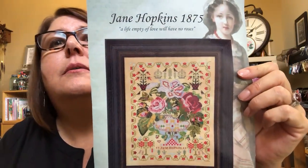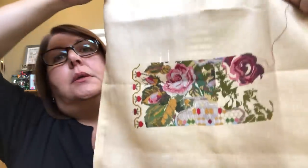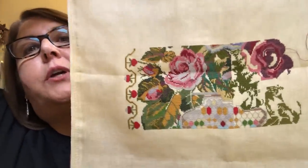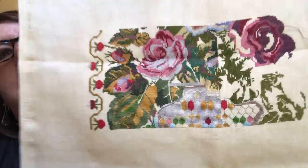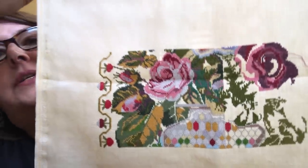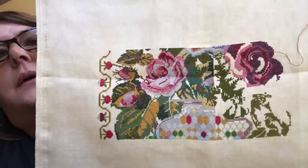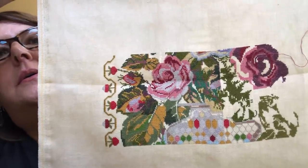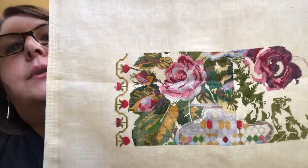I did work a little bit on Jane Hopkins 1875 by Hands Across the Sea since I filmed last. I am doing this on 40-count — I said 46, but I think it's 40 — XJU Design light hazelnut linen, and I'm using Soie de Jail silk. Those roses — I just love the detail and how the silk looks on the linen. This is going to be a stunner when it's finished.